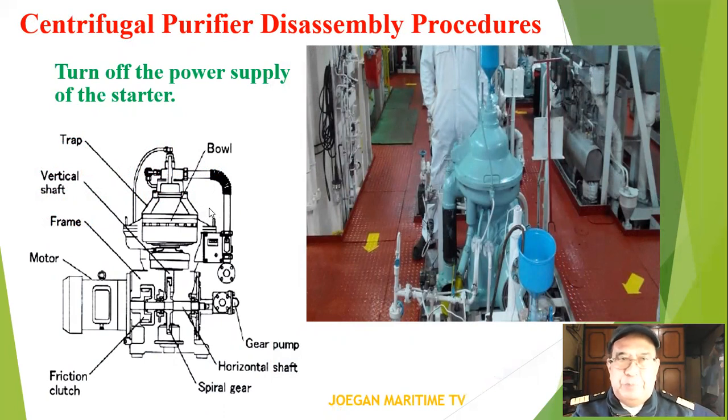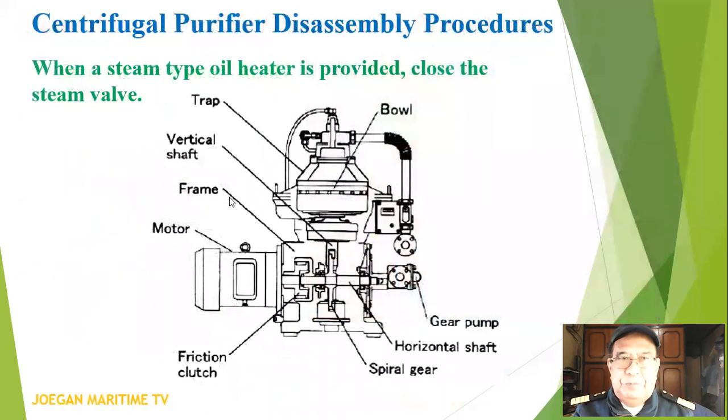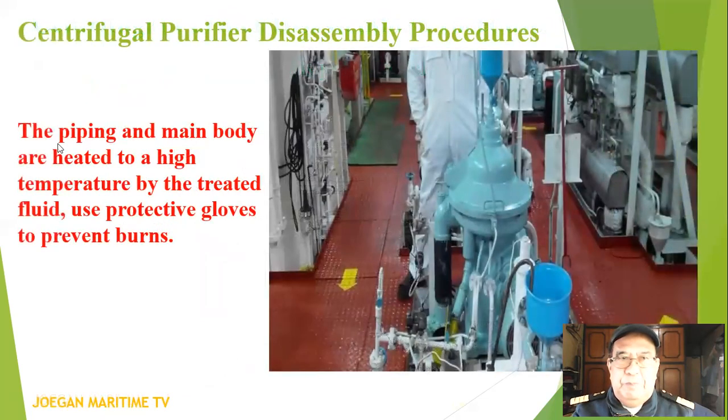Turn off the power supply at the starter. When a steam-type oil heater is provided, close the steam valve. The piping and main body are heated to a high temperature by the treated fluid, so use protective gloves to prevent burns.